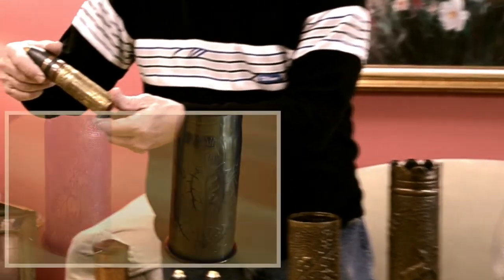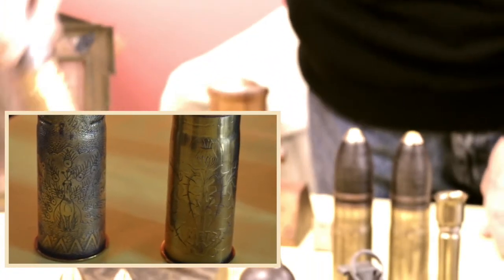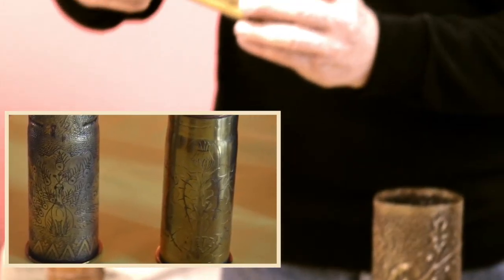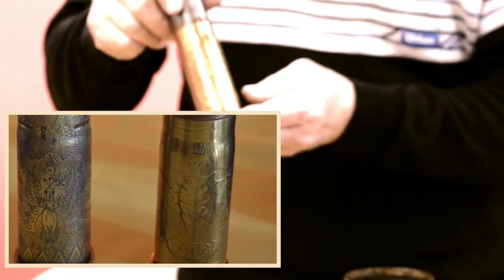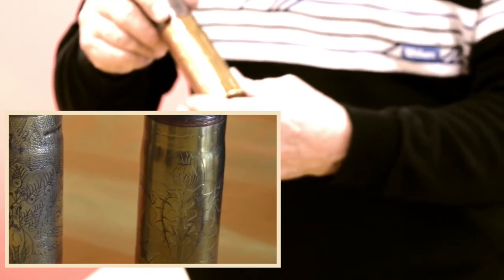These are a couple of orphans — this one has a peacock design on it, rather elaborate, and the other one here has a different technique. These were made as souvenirs, so somebody behind the lines silkscreened this with wax everywhere but where they wanted the engraving. Then they would put it in acid and the acid would eat away the bronze, leaving a nice light engraved pattern without any real handwork.